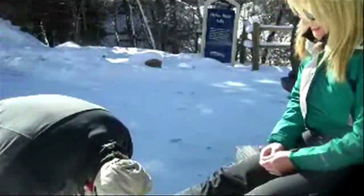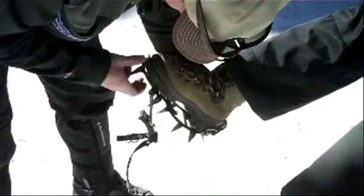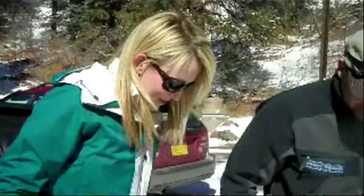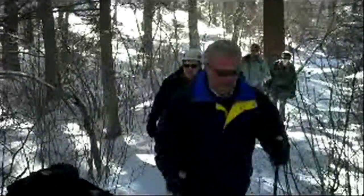Before climbing the ice, Front Range Climbing owner Brian Shelton gears me up in crampons and a harness. First challenge: just to walk around in the spiked additions to my boots. In other words, I'm going to walk like this. Then off we go on a 15-minute trek on the Silver Cascade Trail in Cheyenne Canyon.